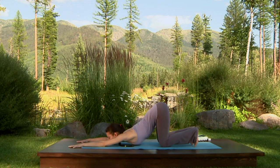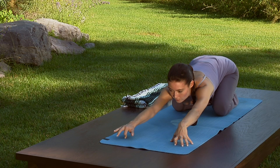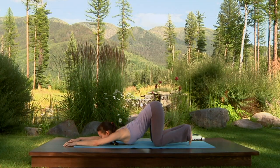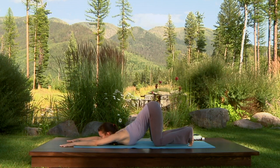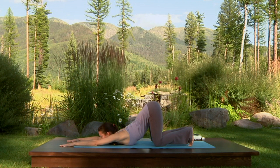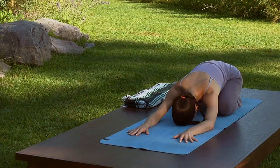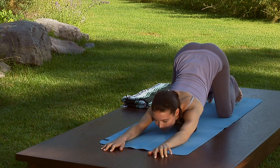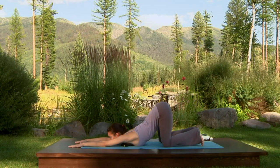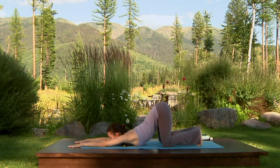Walk your hands back. Exhale, sit your hips onto your heels in child's pose. Inhale, come up high on the fingertips and walk yourself forward, bringing the hips over the knees and the chest towards the floor. Let your chin rest on the floor. Exhale, crawl your hands back and press your hips down onto your heels. Inhale, crawl yourself forward, placing the chin on the floor and reaching the chest down, hips above the knees. Stay here as you exhale.